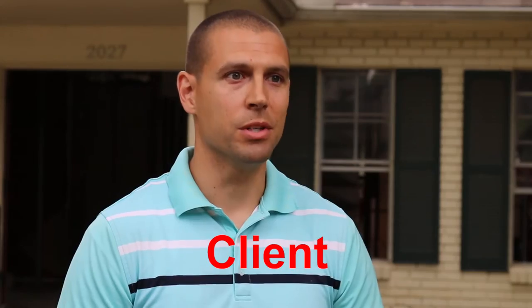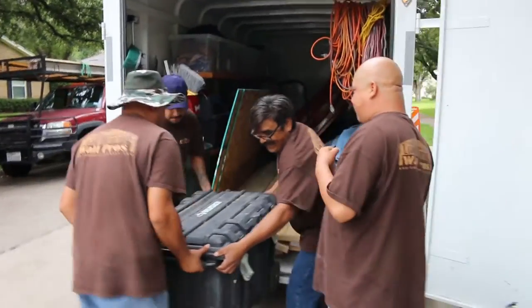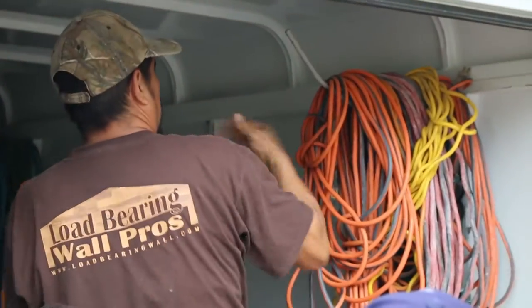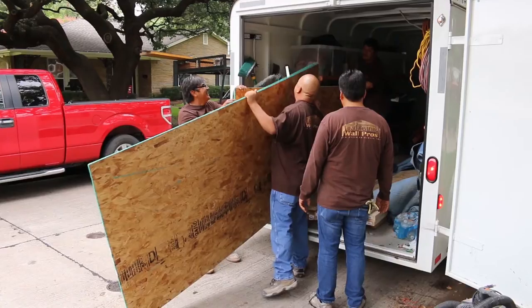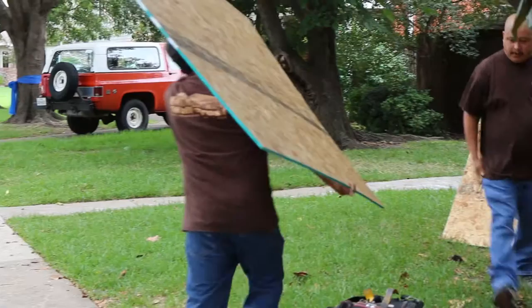My name is Jeremy Constantino. I'm a real estate investor. One thing I was amazed about was the process of how the construction went when Load Bearing Wall Pros showed up. They showed up very professional. All the construction crew members had uniformed shirts on, which stands out in this world of construction.